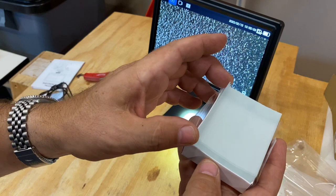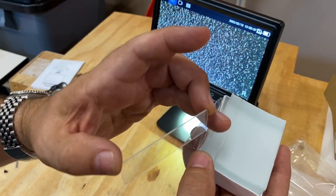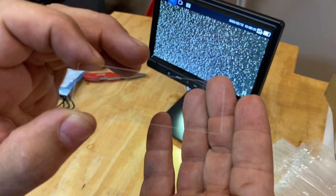Just slide one out like this. You can see that the corners are cut at a 45 degree so they're not too sharp, and they're just very well engineered.